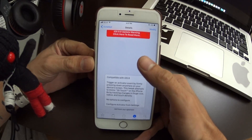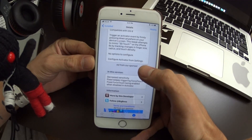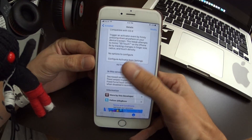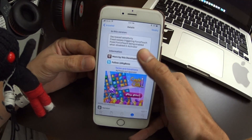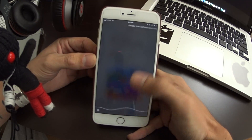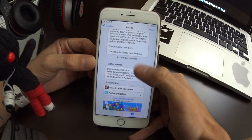Basically how it works is it measures the force of the finger by tracking the size — as you're pushing down, obviously more of your finger is going to cover the screen, and that's what it's looking for. I noticed that as I'm scrolling I accidentally enabled it, so that's what I mean by it being a little touchy.